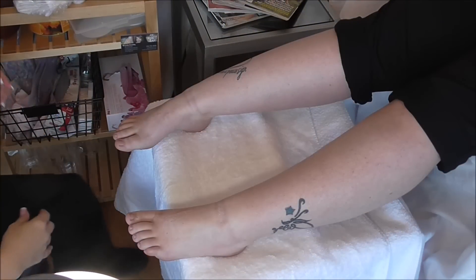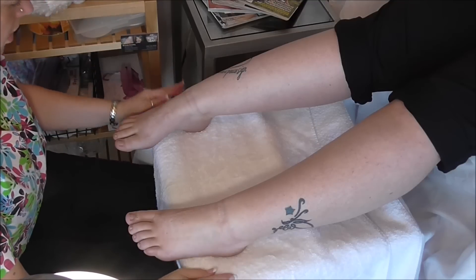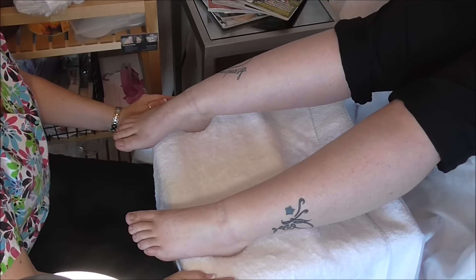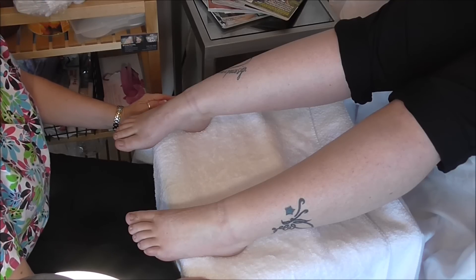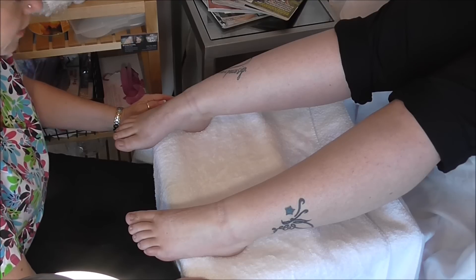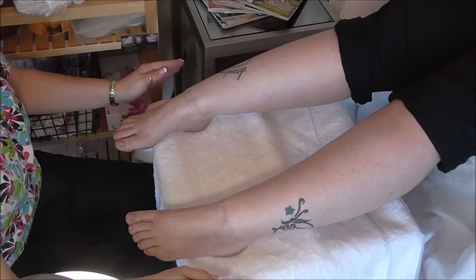This is a quick video tutorial — I get a lot of people who ask me about my waterless pedicures and how I do them, so I decided to do a quick demo to show you guys what products I use. I use products by a company called Get Fresh out of Santa Monica, California. I am in no way affiliated with Get Fresh; I'm not an educator, nothing like that — that's just the product that I use.